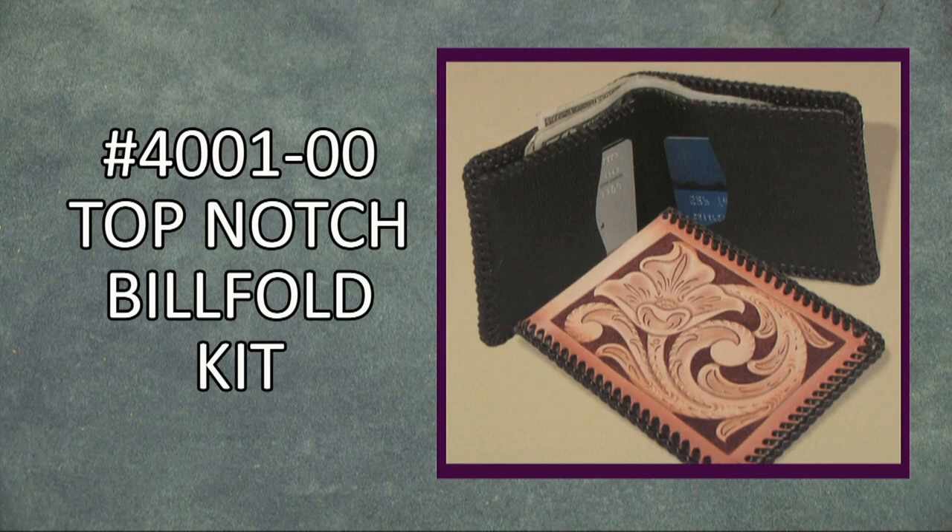One of the most popular wallet kits in history is the Top-Notch Billfold Kit. This kit features an extra-wide bill compartment and four roomy credit card pockets. It has a pre-punched tooling leather back, brown leather inside parts, lace, needle, pattern, and instructions — everything you need to make a great-looking, long-wearing handcrafted billfold.